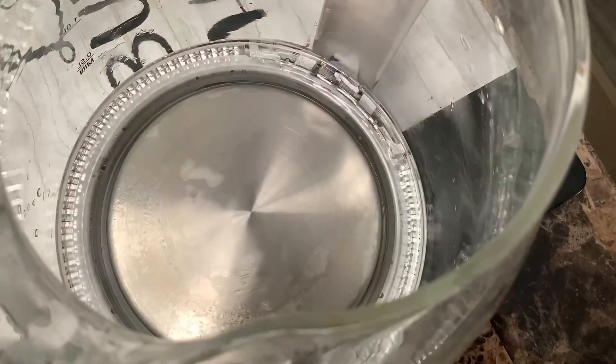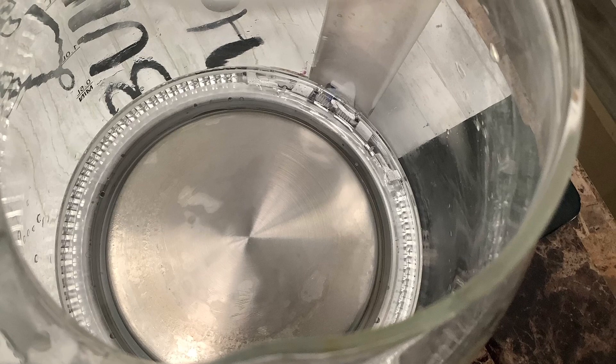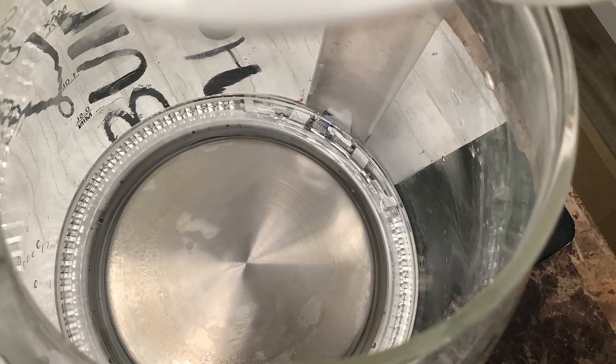In my case, white vinegar is the winner. Coca-Cola still works, but not as good though.